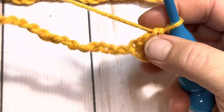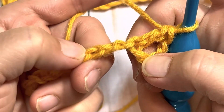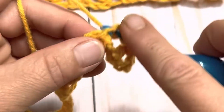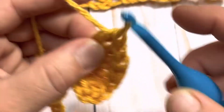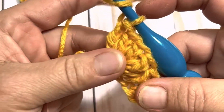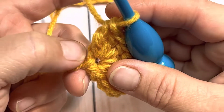Now we're simply going to skip two — skipping one and two — and into this third stitch you're going to place five double crochets, all into that same stitch. So now we have all five of those double crochets into the same stitch: one, two, three, four, and five.